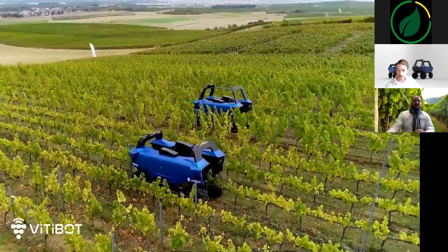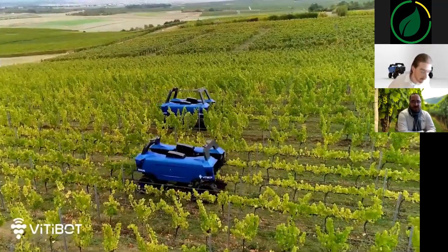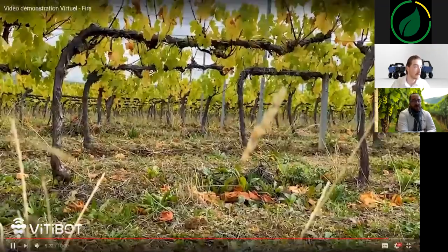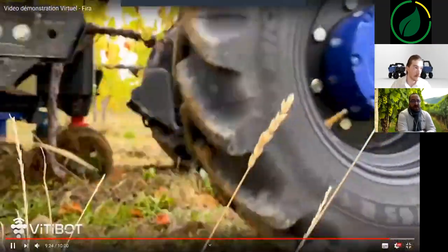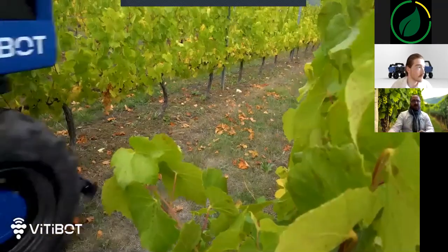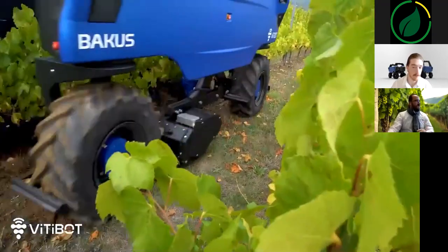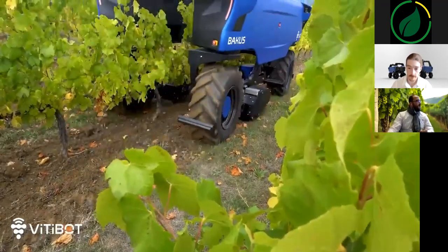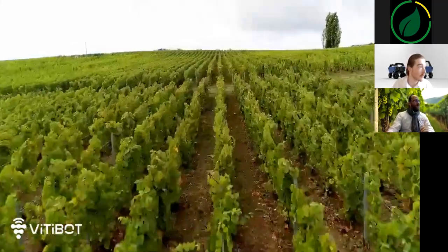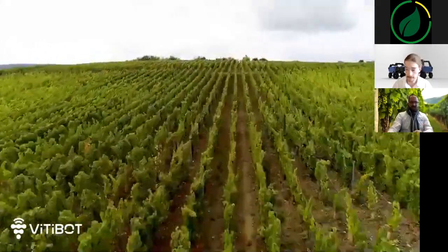Thank you, and don't hesitate to ask us your questions in chat on our booth. See you soon with VTBot on vtbot.com. Valentin and I will answer your questions during the next 10 minutes if you need. We are here for you — and I'll let you watch our beautiful robot during the video. See you soon! Bye-bye.